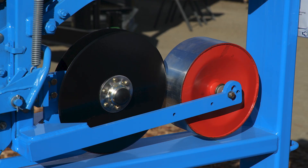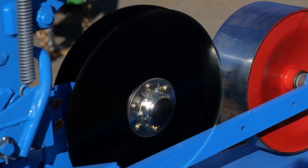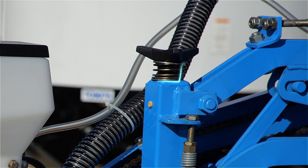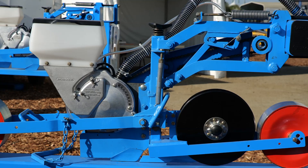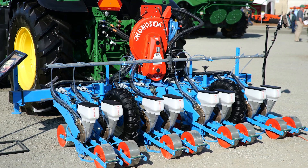Shown on this display stand is an optional double disc opening system to help cut through low amounts of residue. This adjustable knob controls the height of the shoe and seed meter in relation to the front depth wheel to achieve a consistent seed depth that customers are looking for.